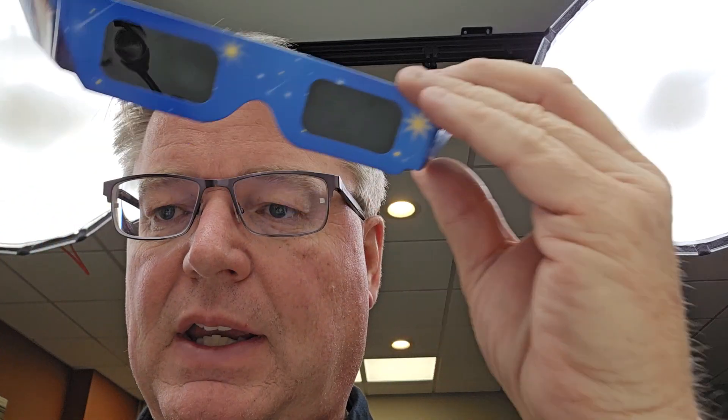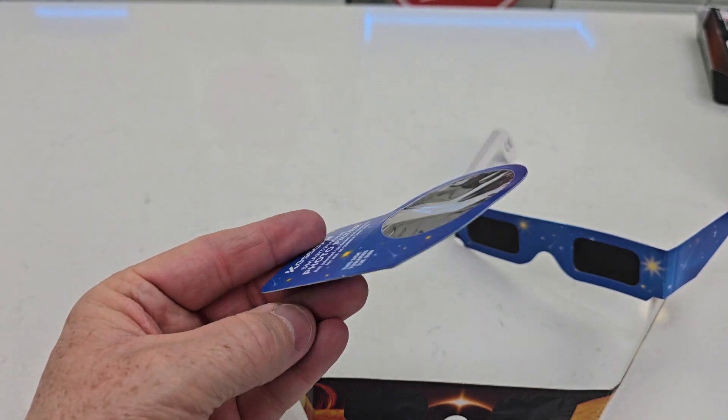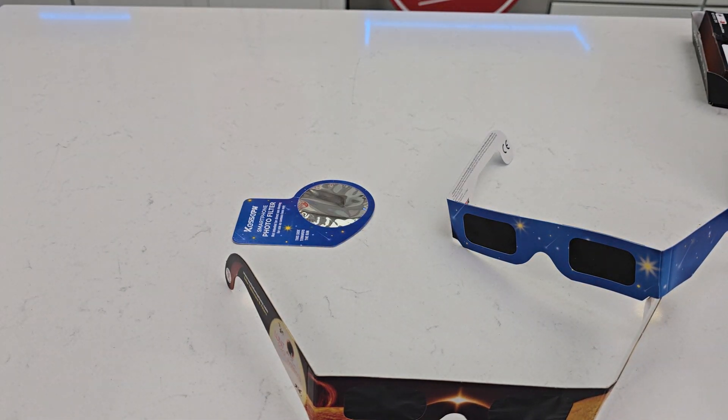They fit on my head and stay on my head. I just like that this one comes with this photo filter that I can put with my phone also. I hope this comparison video helps. Thanks everybody for watching.